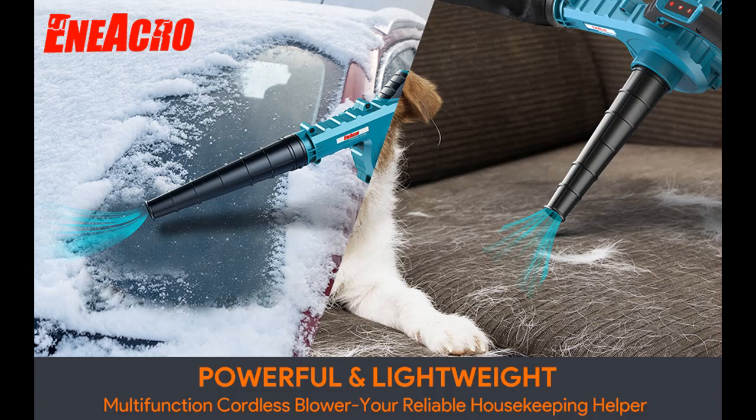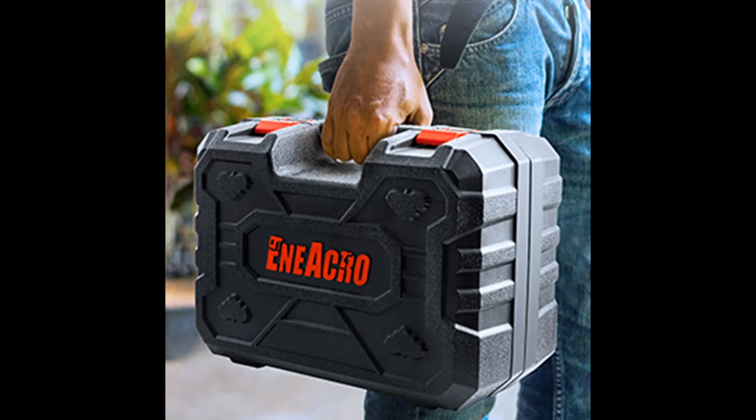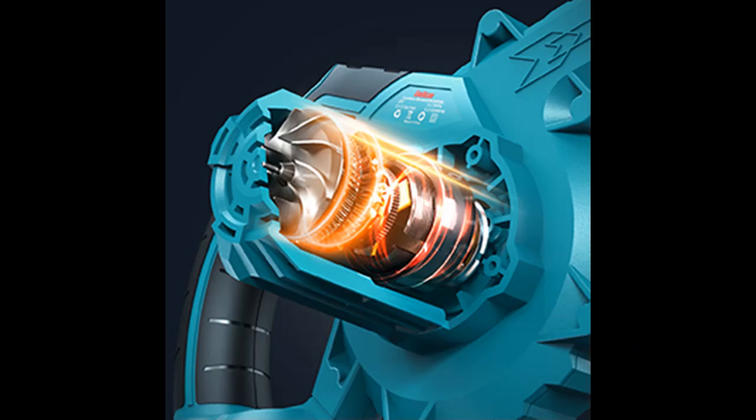The ENEA Crow leaf blower offers an airflow rating of 130 CFM and an air speed of 150 MPH. By pressing the speed adjust button, you can switch the working speed from 13,000 to 30,000 RPM across 5 different settings. A digital display screen shows the current speed setting so you can change it easily per your requirement.